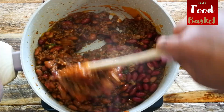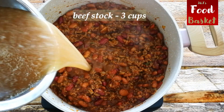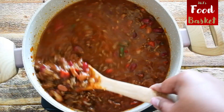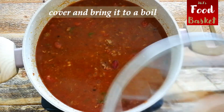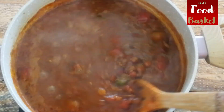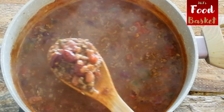Let's get started. Check if the beans are cooked through.